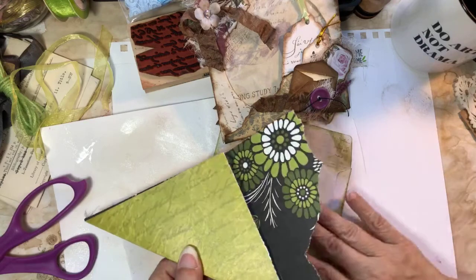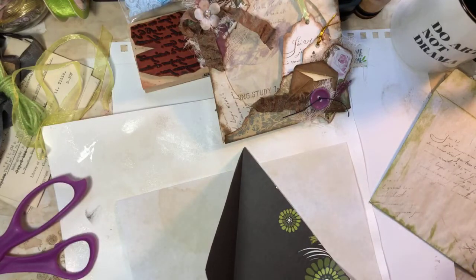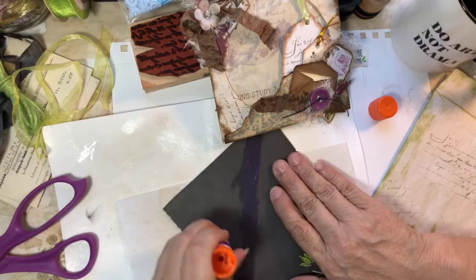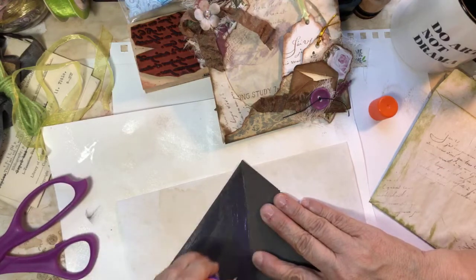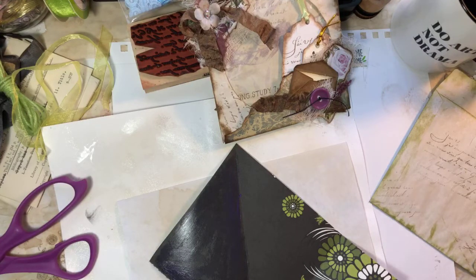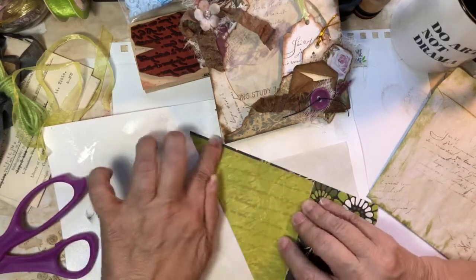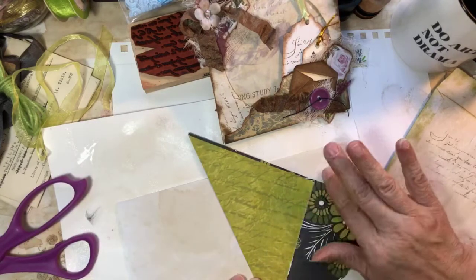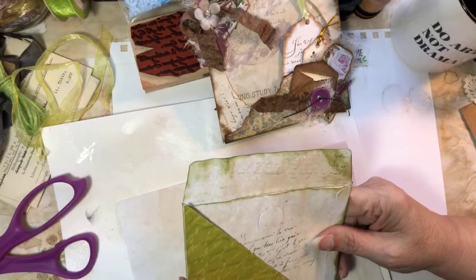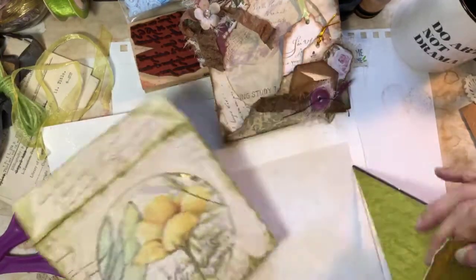Hi everybody — I'm just now looking up at the feed. I see a few folks who were here with me earlier today. Sorry for the chaos — it is what it is. If you're just coming in, we're doing altered CD cases. I'll go back and put the link to Kelly's shop in the earlier videos so you can get the blank CD cases easily. She has quite a few of them available.